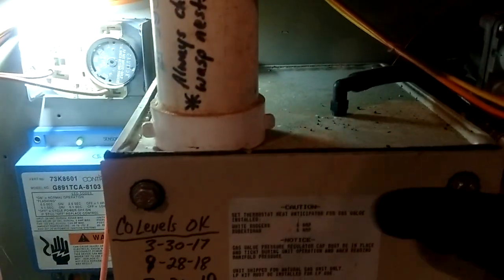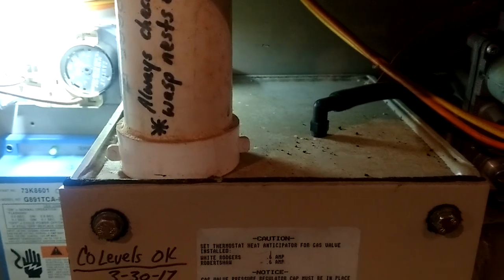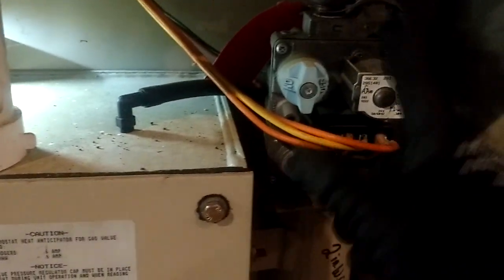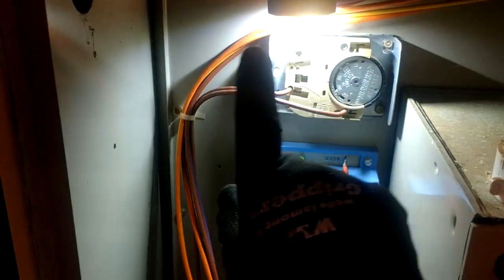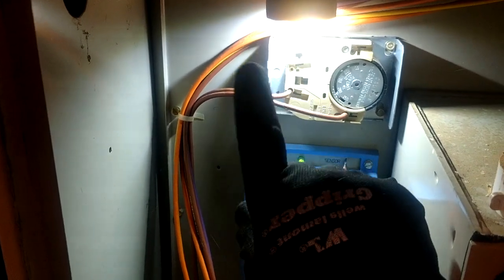On a normal furnace, right up here at the top we would have our burner box and all our flames would be running. If your hot surface igniter is on the right-hand side, it's going to fire that right-hand burner first and travel each burner going over to the left. Your flame sensor is always mounted in the furthest burner away from where the ignition happens.